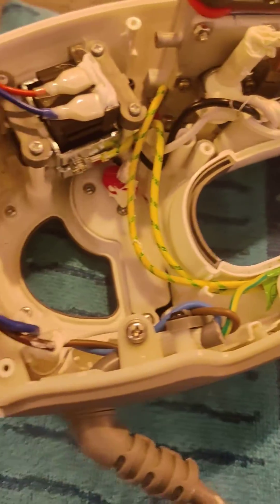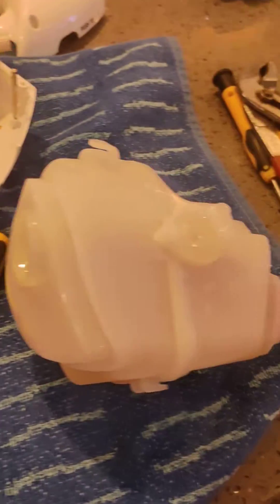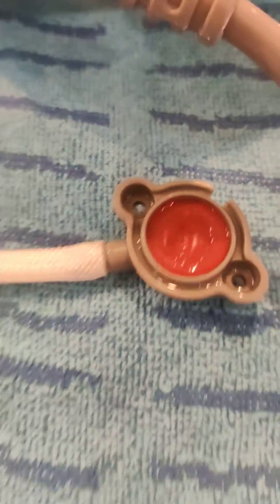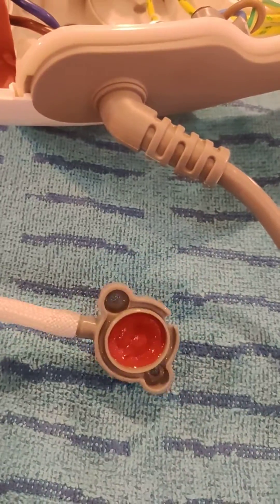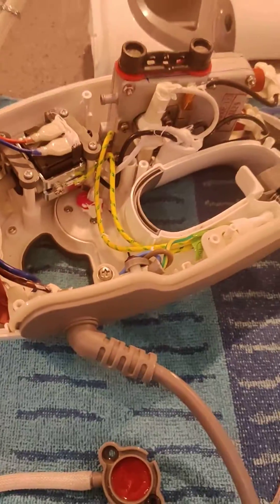This steamer's about 15 months old, so it was out of warranty — I thought I'd have a go at fixing it. We've only used it three times. But I think that's the key part that gets blocked with limescale or any fine debris. I hope this helps somebody.